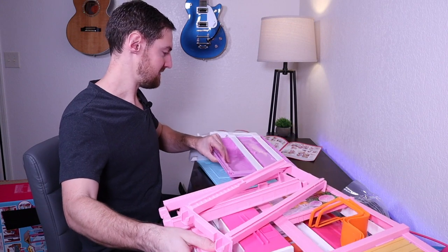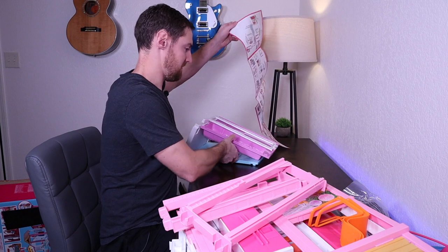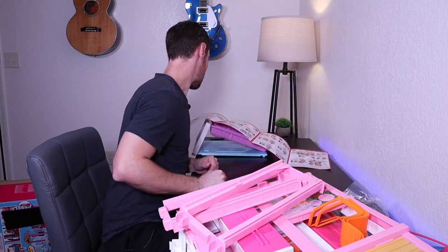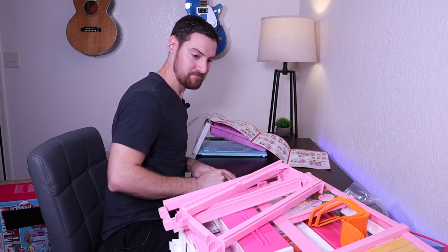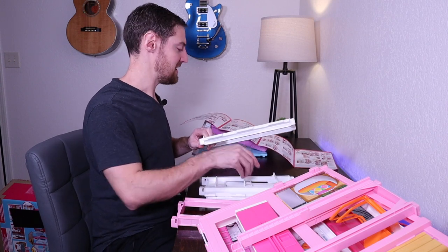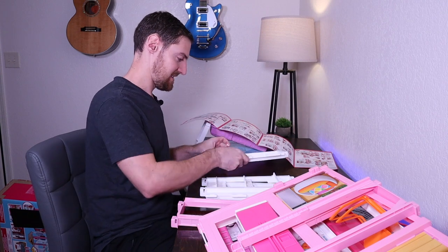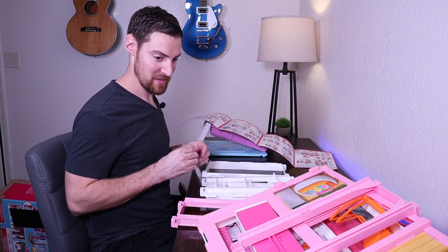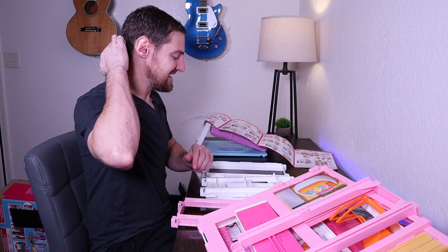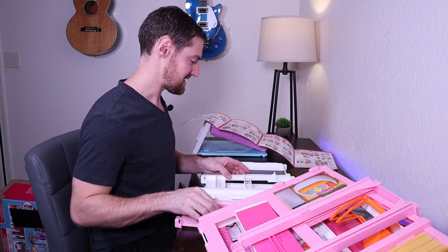I don't think my desk is quite big enough for this. All right, step one — looking for a little white piece. If there are any other dads watching this video, I'd love to hear your stories of the hardest thing you've put together for your kid. So far this is going to be the hardest one, but she'll be three here before too long, so we haven't really got her any crazy toys. This is the most complex thing that she has now.